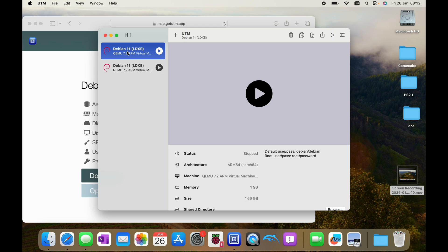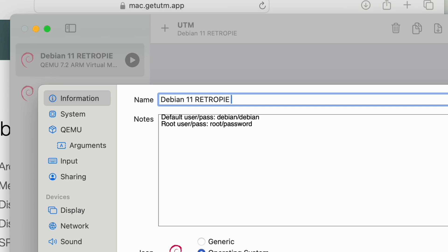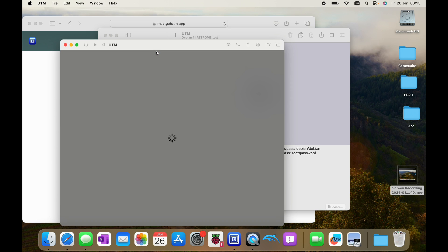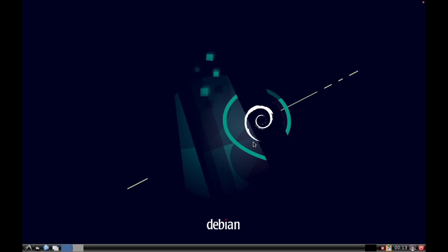Right-click on it and edit it - I'm going to call it 'Debian RetroPie test' since I'm going to delete the other one. Hit save and launch it. We can go full screen, hit enter, and log in with Debian and Debian.